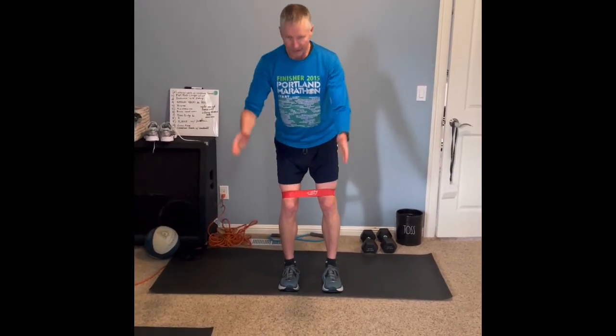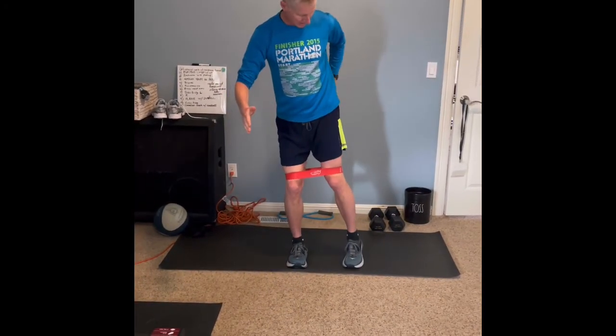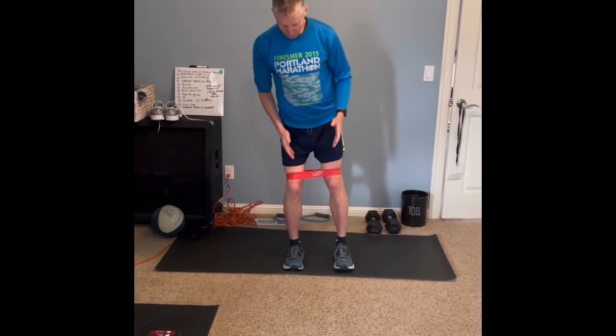It might be hard to maintain your balance, so if you have to slightly hold something you can, but you don't want to cheat. You don't want to bring this foot to touch the ground — we're just going back at about a 45 degree angle. We'll do each side for 50 seconds and you'll really start to feel that behind in your hips. Those are two different really good resistance band exercises that will really help work your hips.